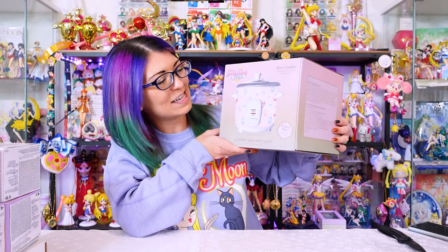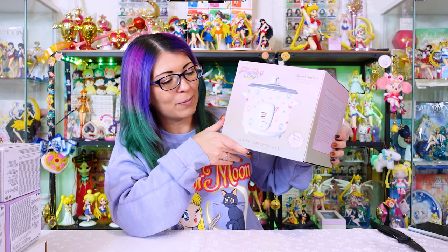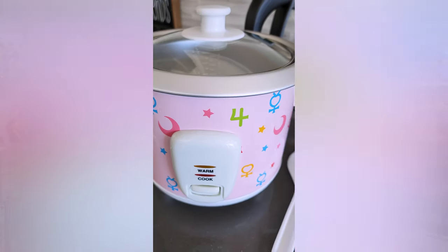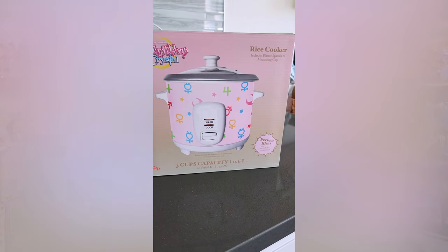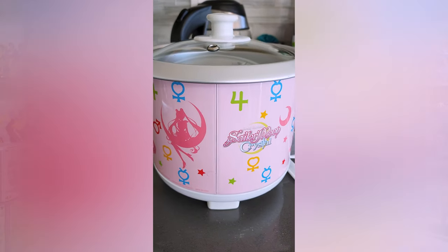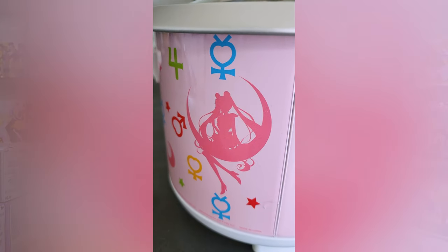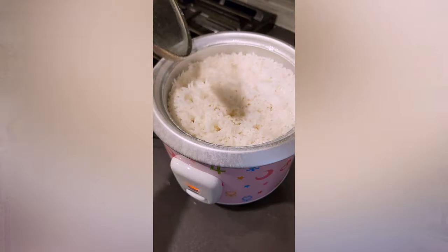This giant box is a Sailor Moon rice cooker. I did a slow cooker review previously, and this is a matching rice cooker that originally came out in Canada but is now available in America as well. I don't believe it's currently in stock, but I'll link it if it is. It retails for $39.90 — I got it for about half off with coupons. It's a three-cup capacity, so not as big as a normal rice cooker, and it has fewer options. This is a very basic rice cooker — on the front you only have warm and cook.